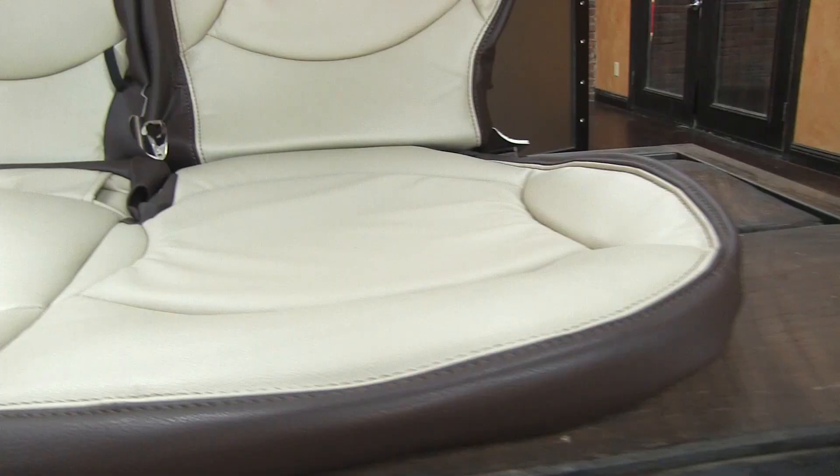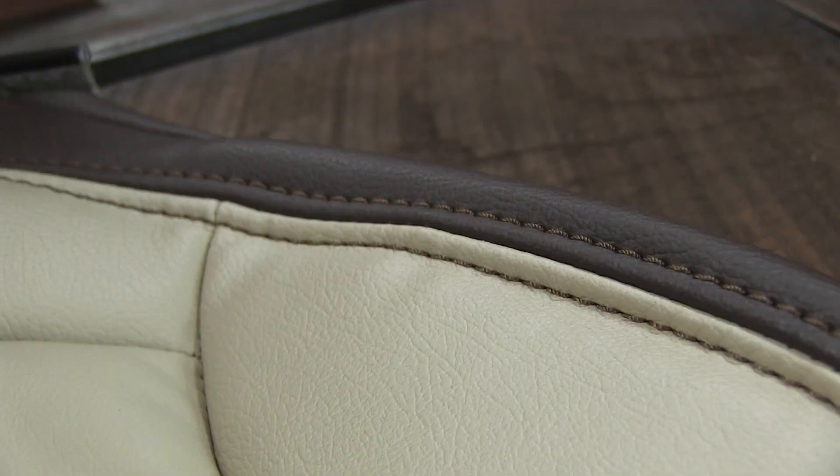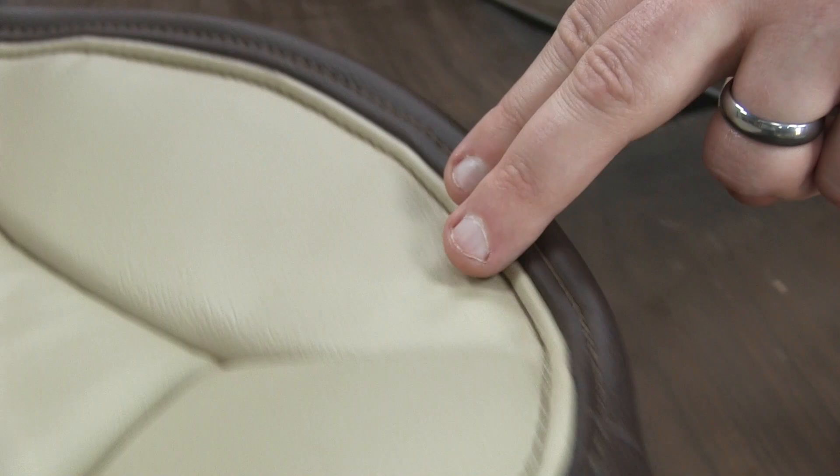Moving back to the rear seats, our kit includes the covers for all the seating and headrests. The rear is done in the same two-tone style as the front with coffee and vanilla facings, as well as coffee double-stitching.